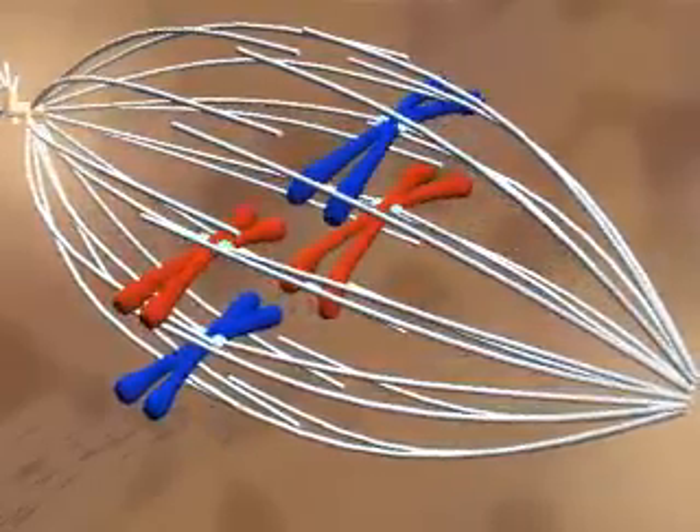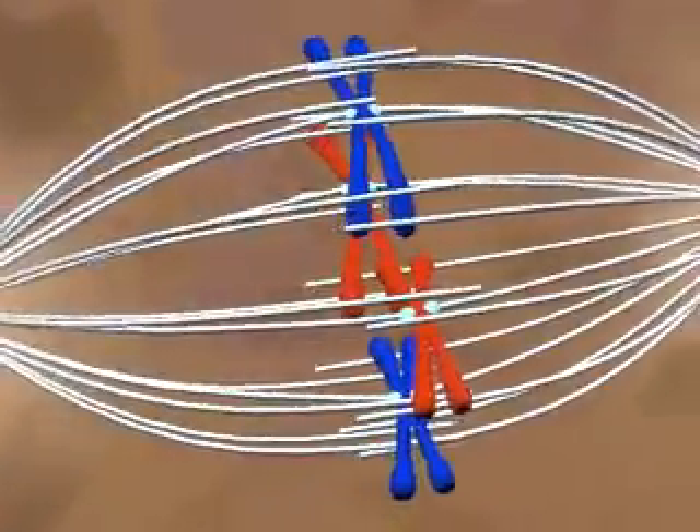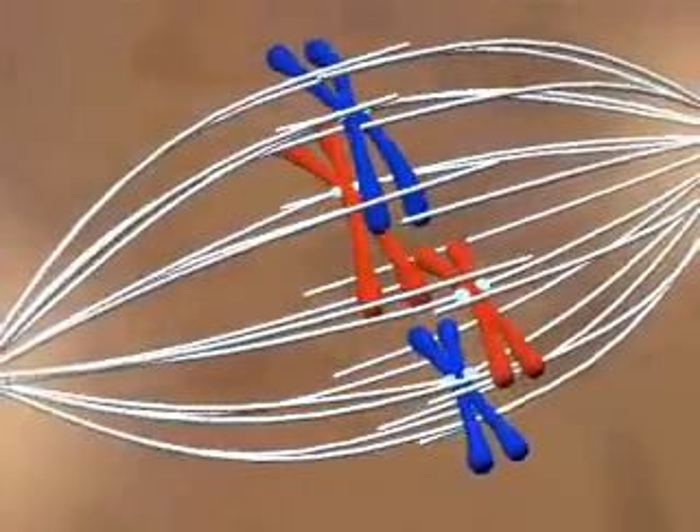The captured chromosomes are pulled to the equatorial plane and the cell is in metaphase. As we move our camera, you can see the metaphase arrangement on the equatorial plane.